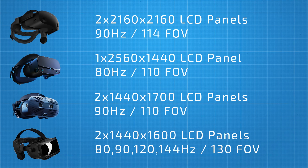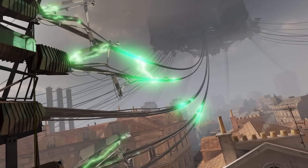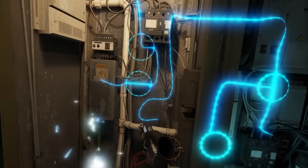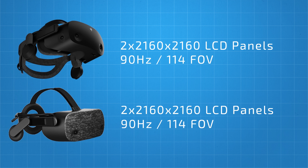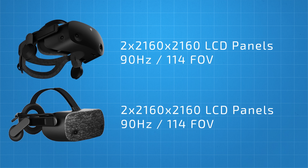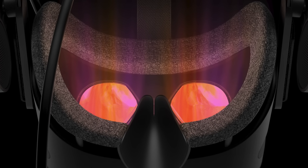2160x2160 pixels per eye LCD panels which run at 90Hz with a 114-degree field of view. The Reverb G2 has the highest resolution in a consumer-aimed product, which is going to make it great for seeing fine detail in games such as text and in-game displays — perfect for the sim enthusiast and gamers who want the very best visual experience. Although the specs on paper are the same as the original Reverb, the new G2 uses new LCD panels. HP claim these new panels are brighter, provide better clarity, contrast and have reduced mirror effect.